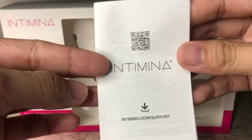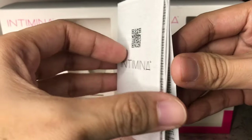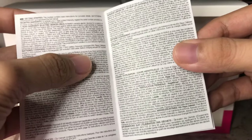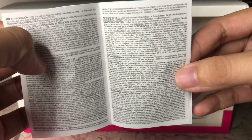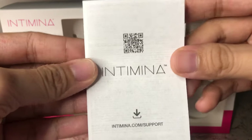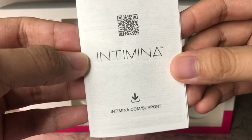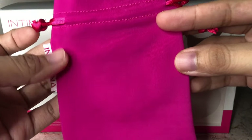It's written in different languages and it's a little overwhelming in my opinion. I think this is something that they can work on for improvement. So if you're a first timer and you want to know about the cup — how to use it, proper care for it, how to insert and remove the cup — well, this might not be the best user instruction. It would be best to scan the QR code and check it from the internet.